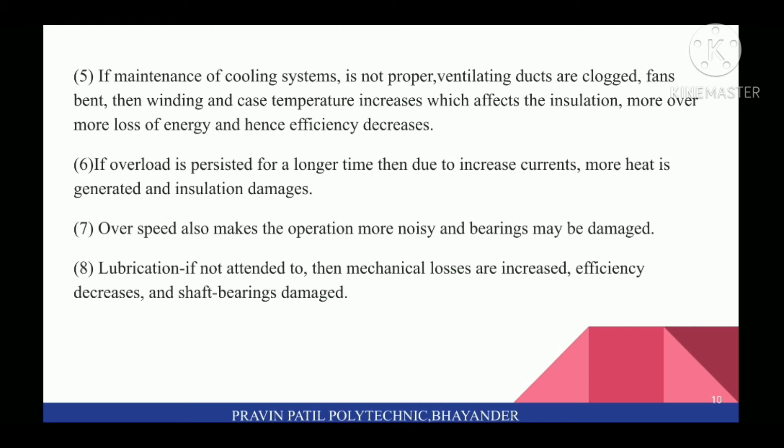Sixth, if overload persists for a longer time, then due to increased currents, more heat is generated and insulation is damaged. Seventh, overspeed also makes the operation more noisy and bearings may be damaged. Eighth, if lubrication is not attended to, then mechanical losses are increased, efficiency decreases, and shaft bearings are damaged.